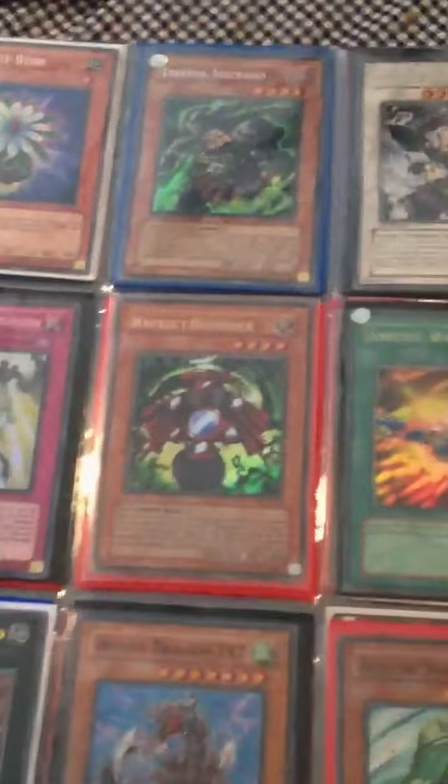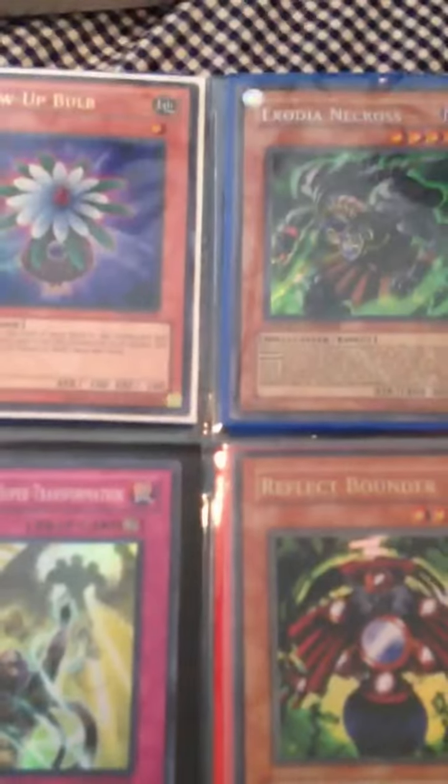I basically sell my cards for cheap. So I hope you like that about me. Just tell me what you want and we'll work out a price. I do not send first.